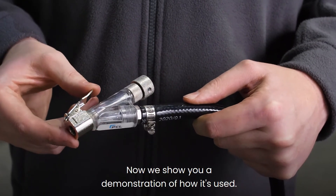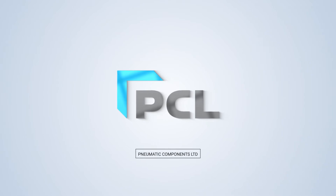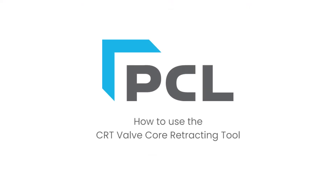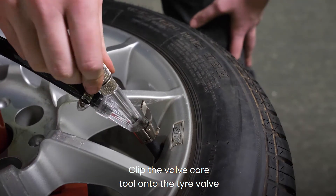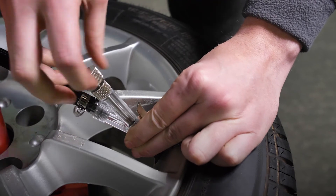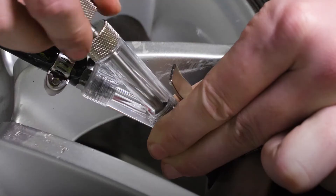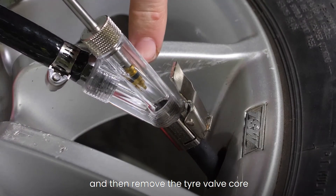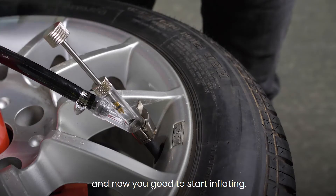Now we'll show you a demonstration of how it's used. Clip the valve core tool onto the tyre valve and then use the extraction tube to engage on the tyre valve core. Simply unscrew and then remove the tyre valve core into the top of that tube, and now you're good to start inflating.